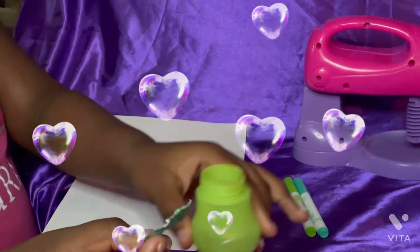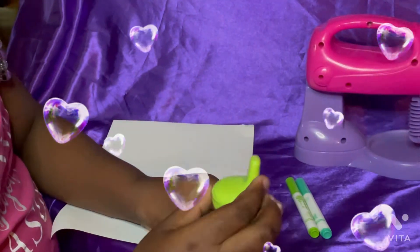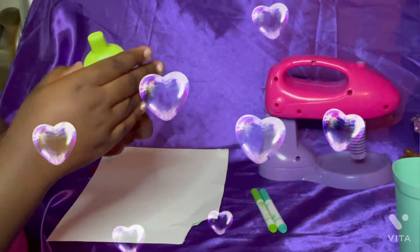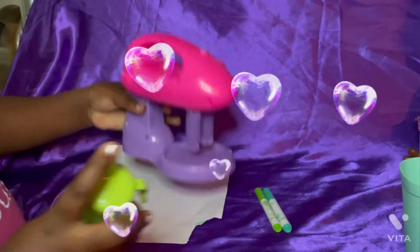Now you get the baby bottle and put the sheet of paper in the bottle. Shaking or using a toy mixer also works.